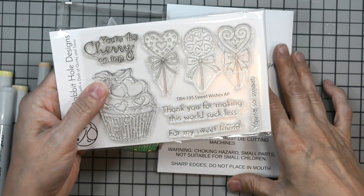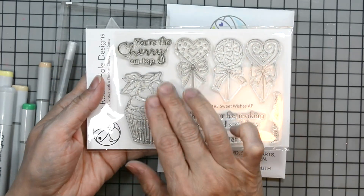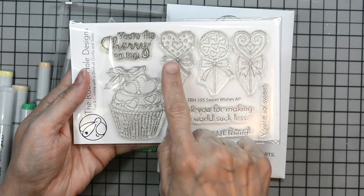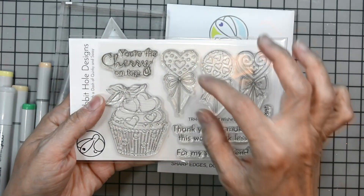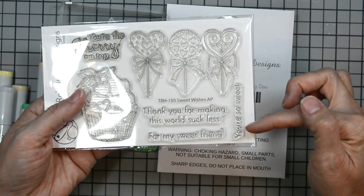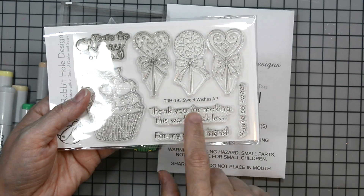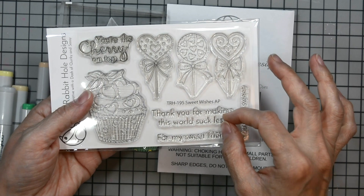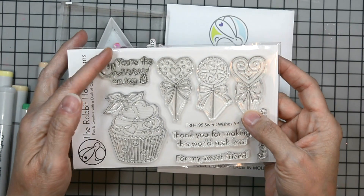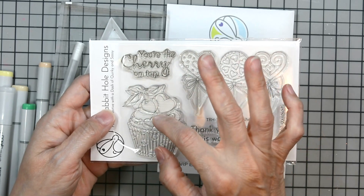Our new stamp set is called Sweet Wishes, TRH195. It has four elements: a big cupcake and three lollipops. Two of the lollipops are heart-shaped and one is circular with hearts, and they all have designs on them. You have great sentiments like 'You're So Sweet,' 'Thank You for Making the World Sweeter,' 'For My Sweet Friend,' and 'You're the Cherry on Top.'